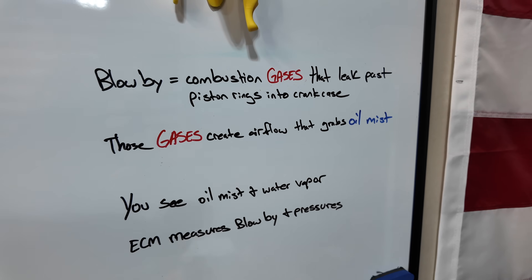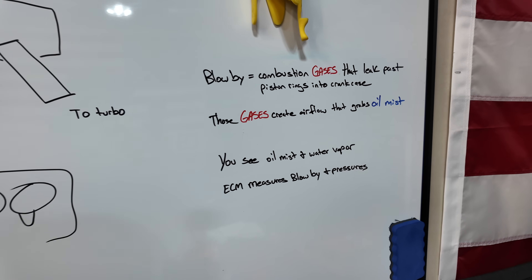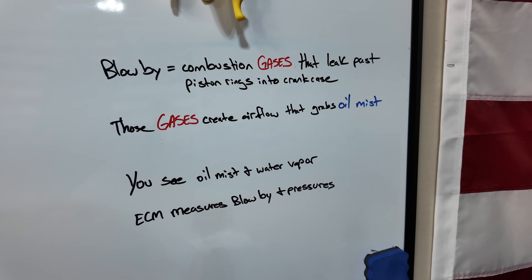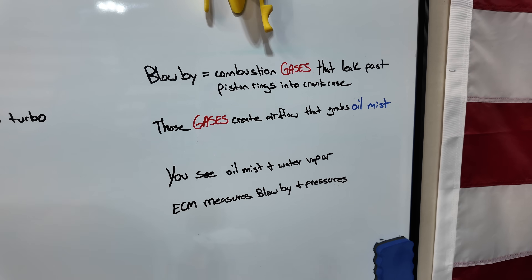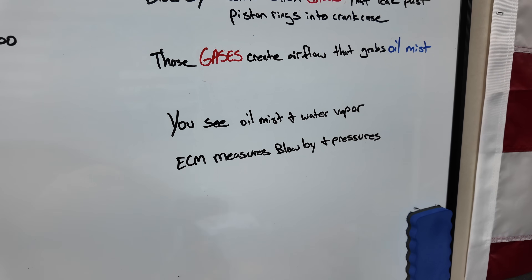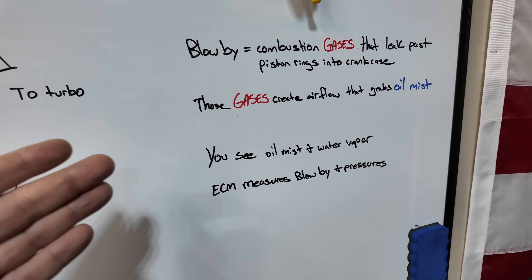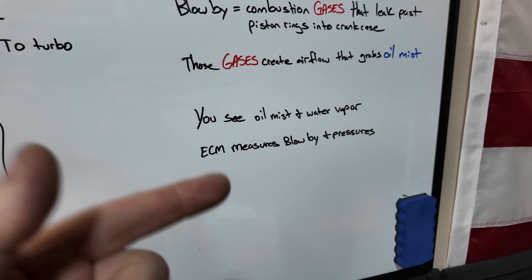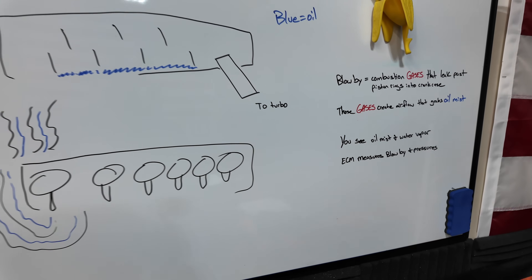Blow-by is combustion gases that leak past piston rings into the crankcase. Those gases create the airflow that grabs the oil mist — so you see oil mist and water vapor, but you cannot see the gases from the blow-by. The ECM measures the blow-by and the pressures within the system.